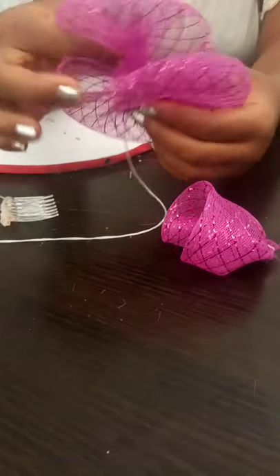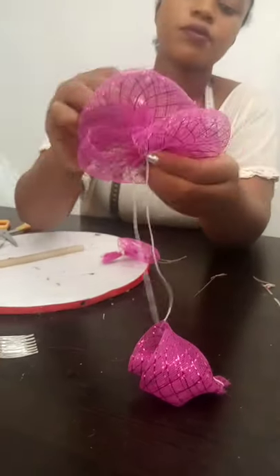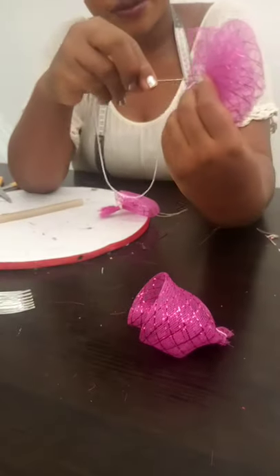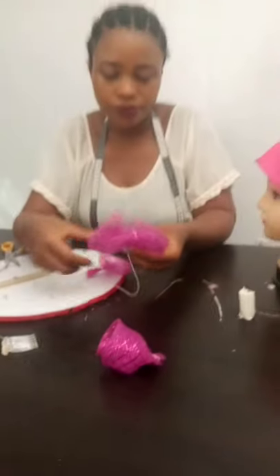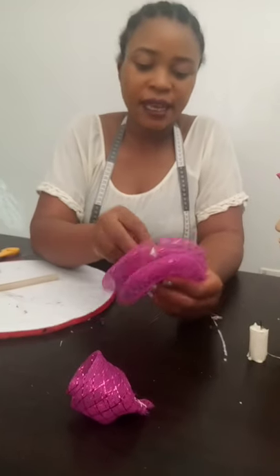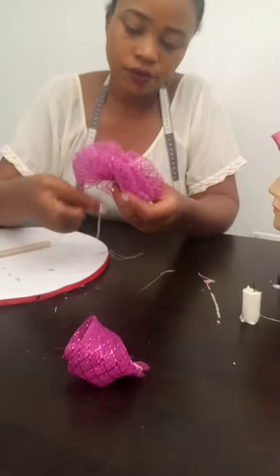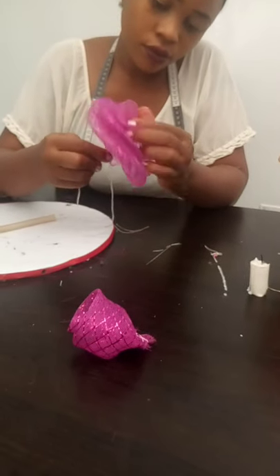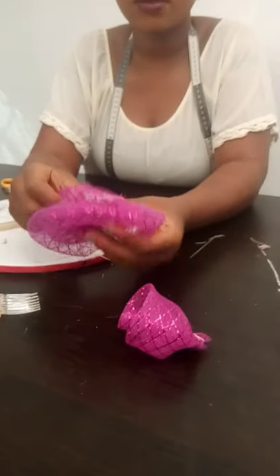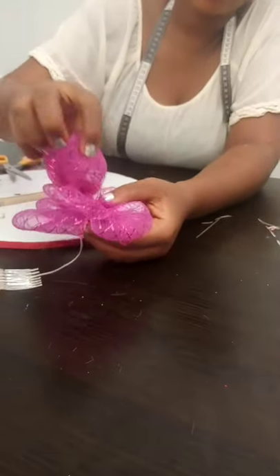You are simply trying to get the multiple bow, and as you can see it is forming. This is it — we are done getting our multiple bow for our crinoline hat.